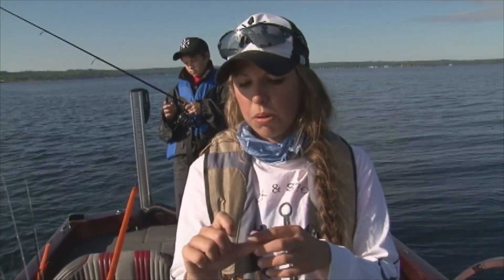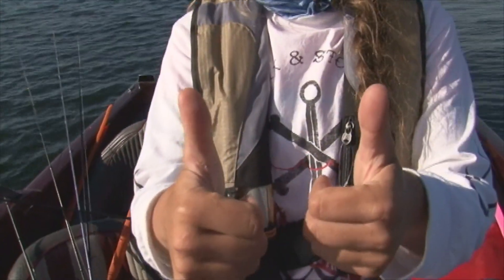I have a really bad tendency to lip walleye by accident all the time, and walleye have teeth, so I actually get cut. But yeah, that's pretty much what bass thumb is — so it's kind of a good thing.